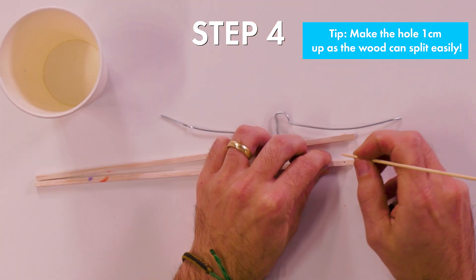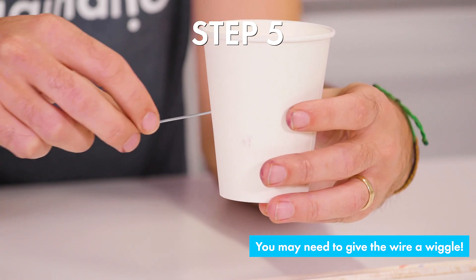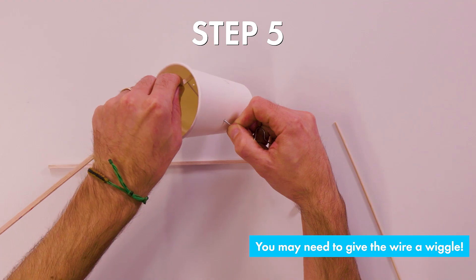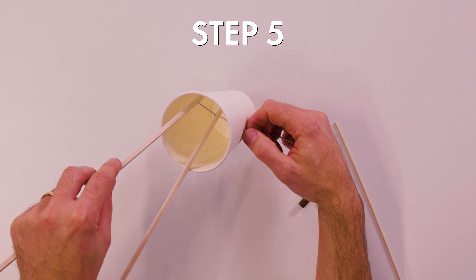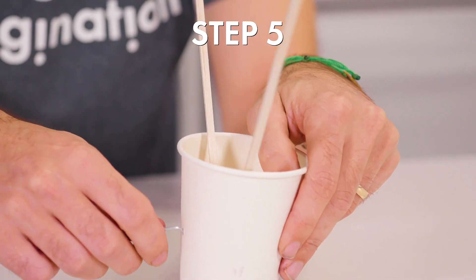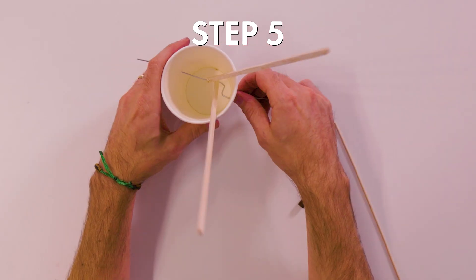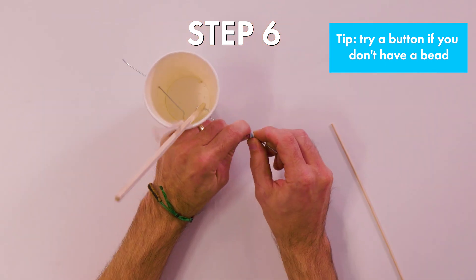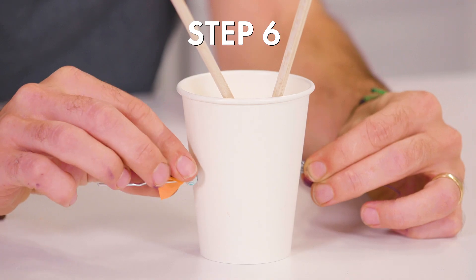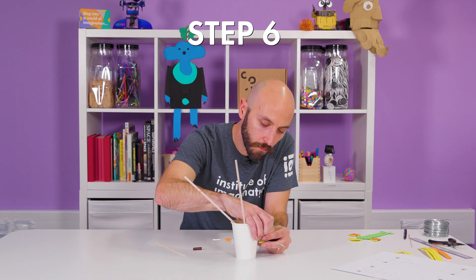Step four: take one square stick and make one hole using a kebab stick, one centimeter from the bottom. Step five: take your cup, insert the wire into one hole, thread the wire through the holes of the wood, then thread your wire into the other side of the cup. Step six: secure the wire by sliding a bead on each side, followed by sticky adhesive to hold in place. You should have no movement side to side in the mechanism.